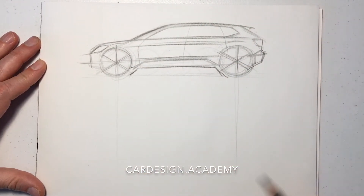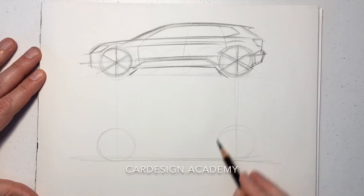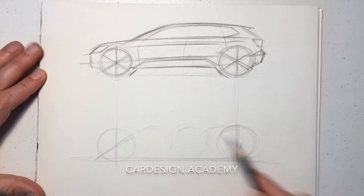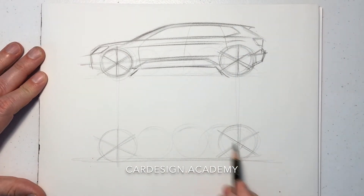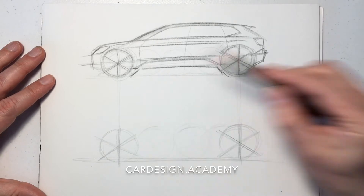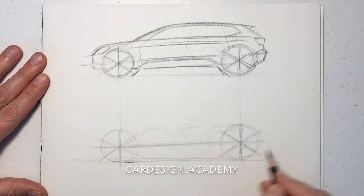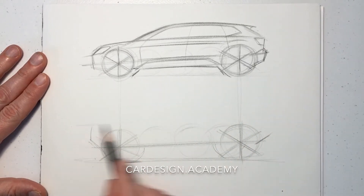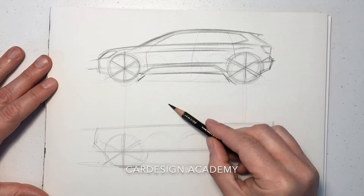Now contrast that with more of a proper SUV with off-road capability. We're going to make the tire diameter a bit bigger. We may not get to the proper three wheel diameters in between, maybe more like two and a half or two and three quarter. An off-road vehicle is probably one of the only exceptions to the five wheel diameter standard in terms of wheelbase.